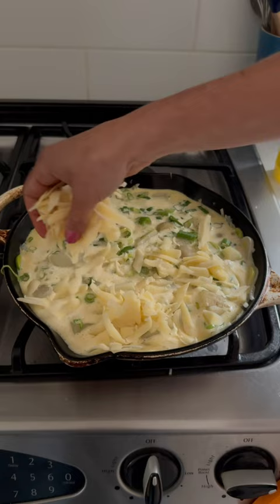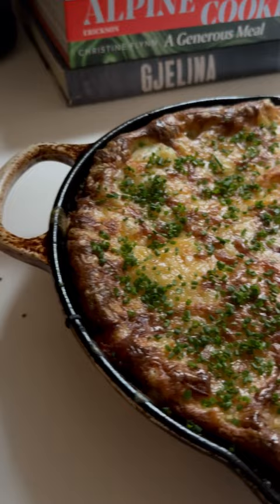Add spring onions and sliced potatoes. Cover with the egg mixture. Top with cheese and let it get golden brown in the oven. And voila, you have a supermodel frittata.